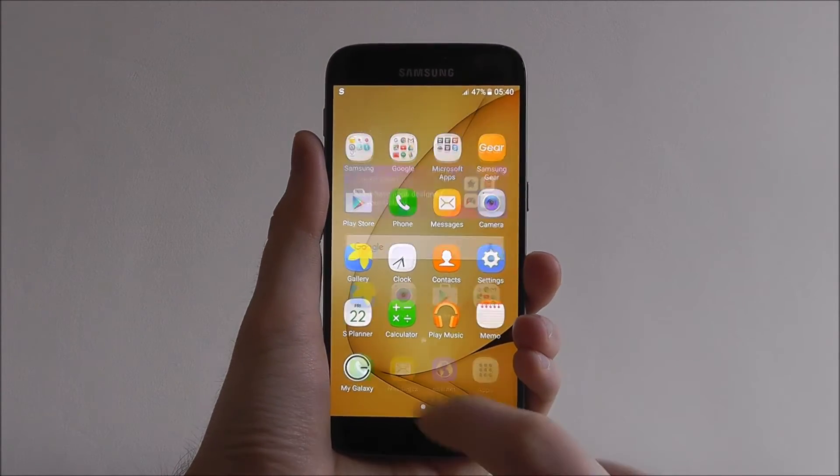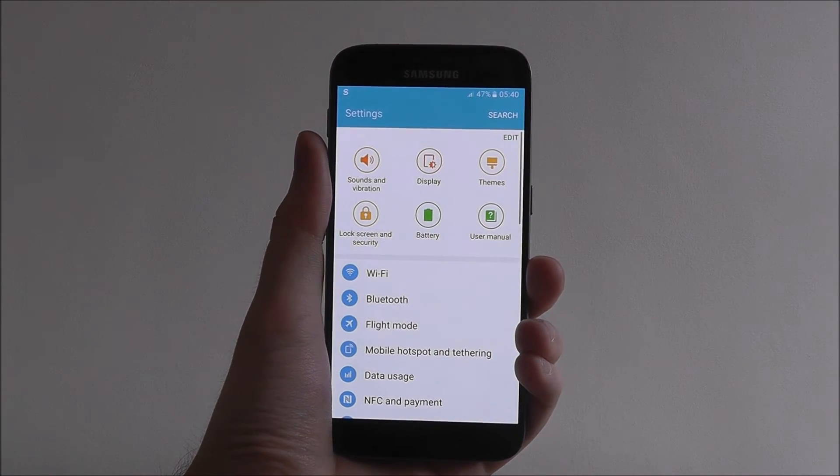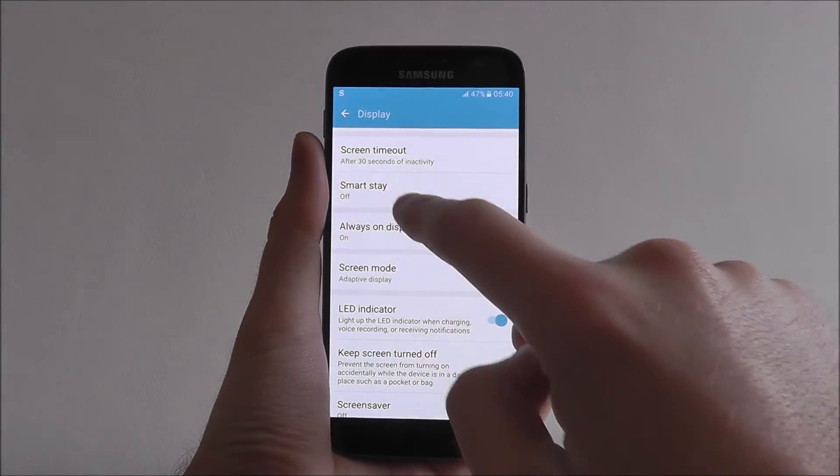Now, as you just saw, from your home screen press Apps and then Settings from within. From here you need to select Display. Scroll down until you see the SmartStay feature.